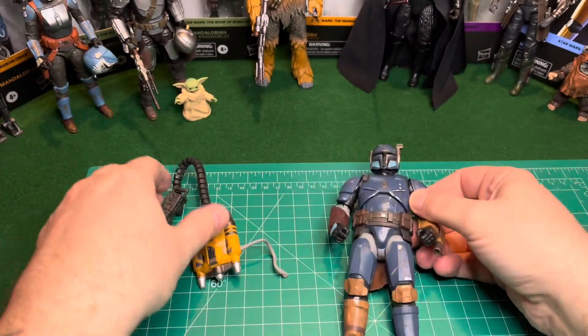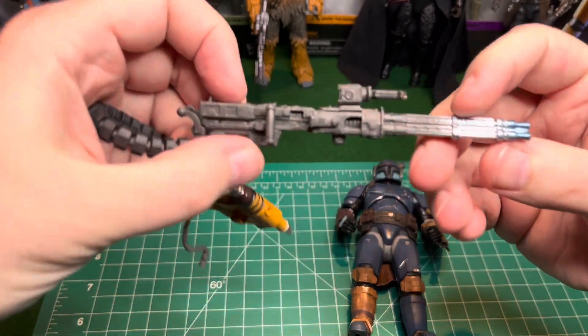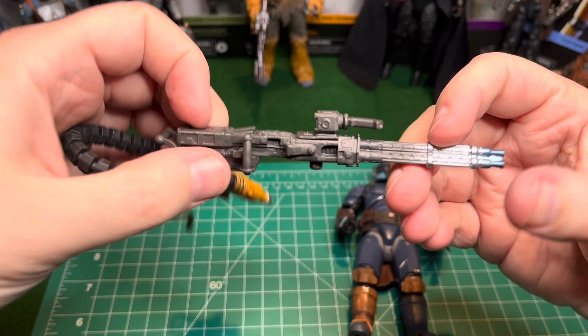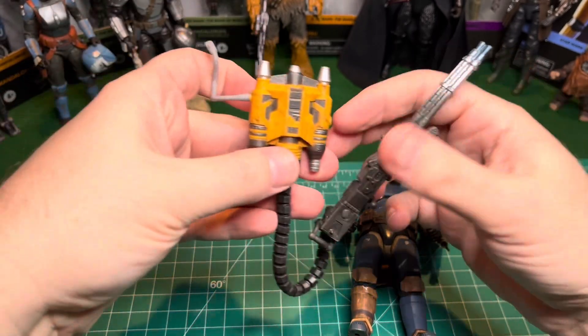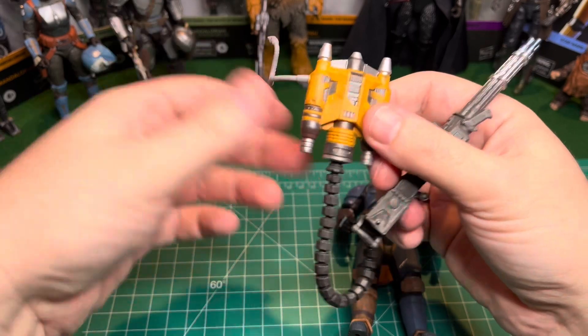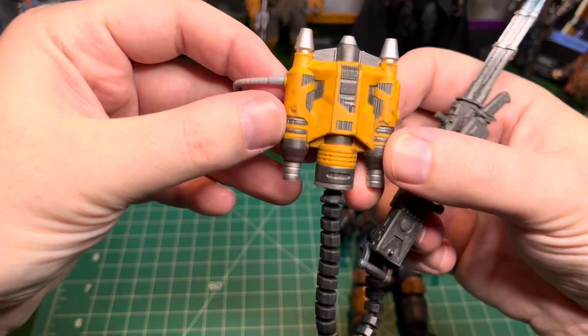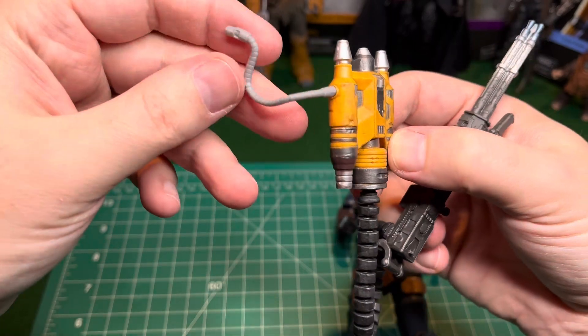Let's take a look at what he comes with. He comes with this heavy duty — I always call this a minigun. It's like a big ol' machine gun with a ton of ammo, well, lasers, but you know what I mean. Good detail on this, and it's got a nice little weathering effect on it.